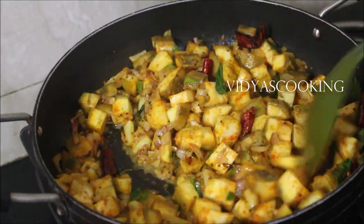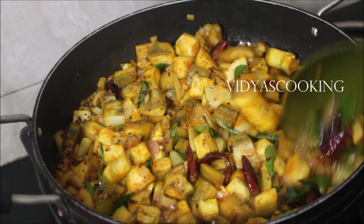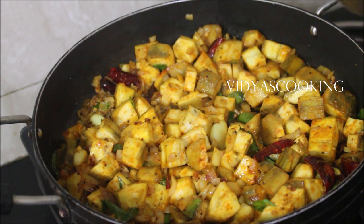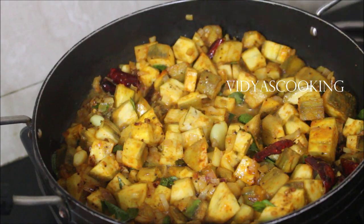In 5 to 6 minutes the raw banana will cook and it will be nice and tender. Occasionally you need to open the lid and stir it once and check it, because we need not overcook it. Once it is cooked, we will place it on high flame, add pepper powder, and keep frying it — that's the trick.